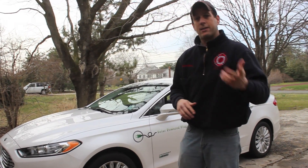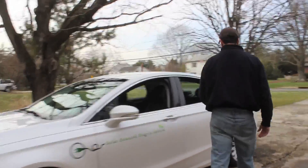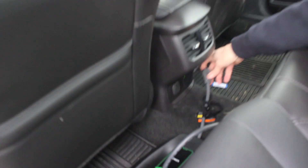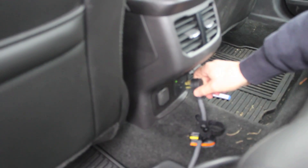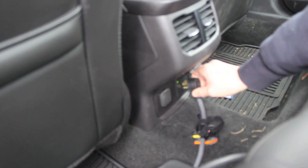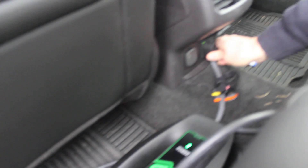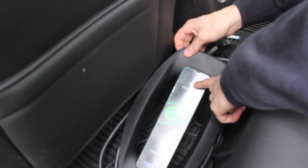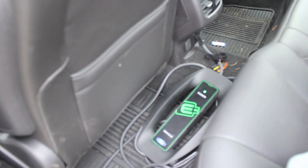Take a look — you won't believe your eyes. In the back of the car here is a 110 outlet, right here. I'm going to plug this in right here, which is charging my 110 charger, which comes with the vehicle. You can see the green light is on.